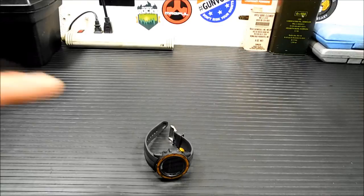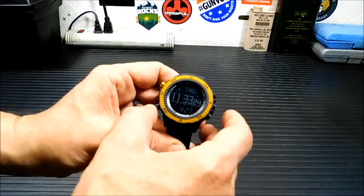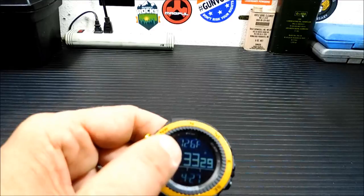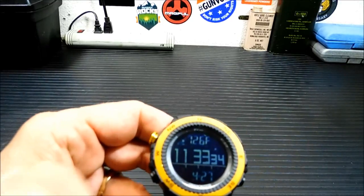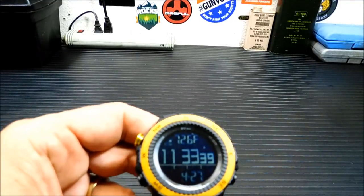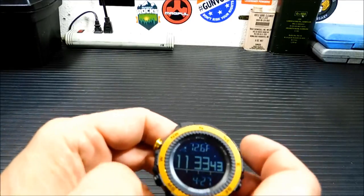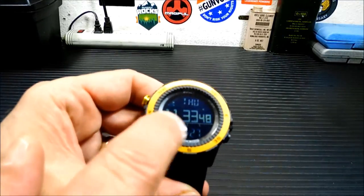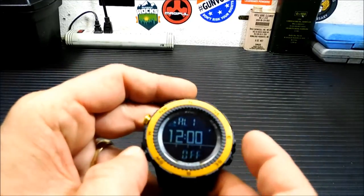It also has a compass — and that's the neat part, that's really why I bought this watch. I'm going to show you the modes real quick. Up top there is a temperature display, which works really great if you're going to carry this on a bandolier or a strap. If you put it against your body it's going to get pretty close to your body temperature. To get out of that mode just push it again and it'll show you the time.